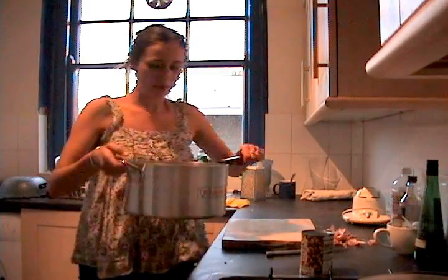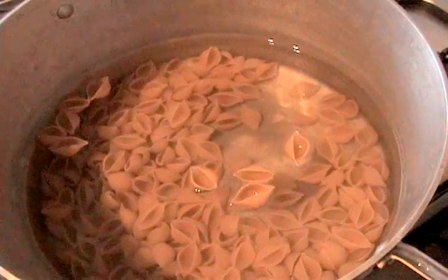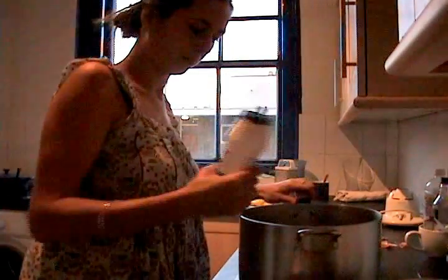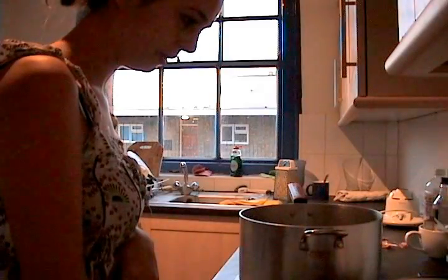I'm putting the pasta on now in a massive pan with loads of water in it, and some salt in the water as well. Now turn the heat up on this and bring it to the boil.